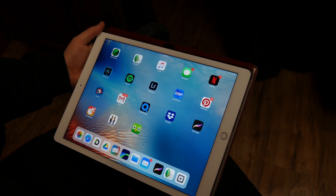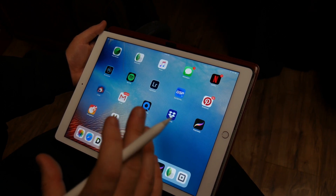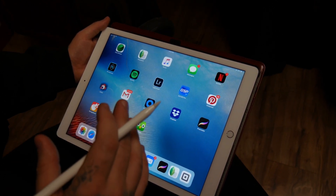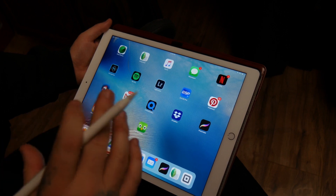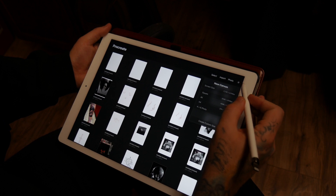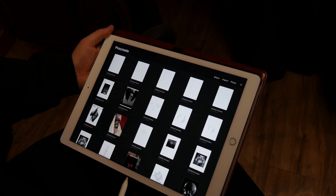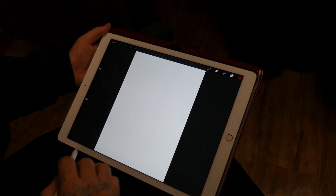Tip number one: you want to start with A4 size paper. That's the closest to 8x10 photocopy paper that we use, so it's just easier to size the tattoos up. Simply open up Procreate, go to the plus sign, and right there in your drop-down menu is A4. That gives you a new sheet of paper to put your design on.